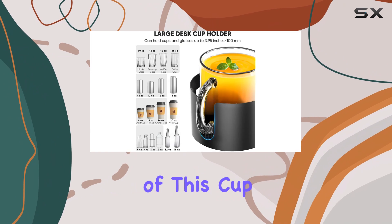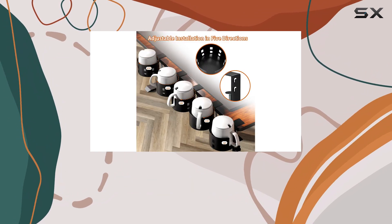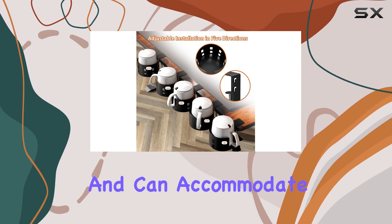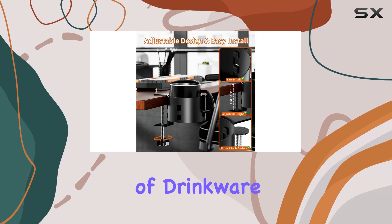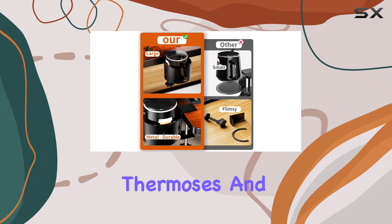The multifunctionality of this cup holder is another plus. It features U-shaped slots, perfect for cups with handles, and can accommodate a wide range of drinkware, including glasses, cans, large to-go cups, tumblers, thermoses, and bottles.